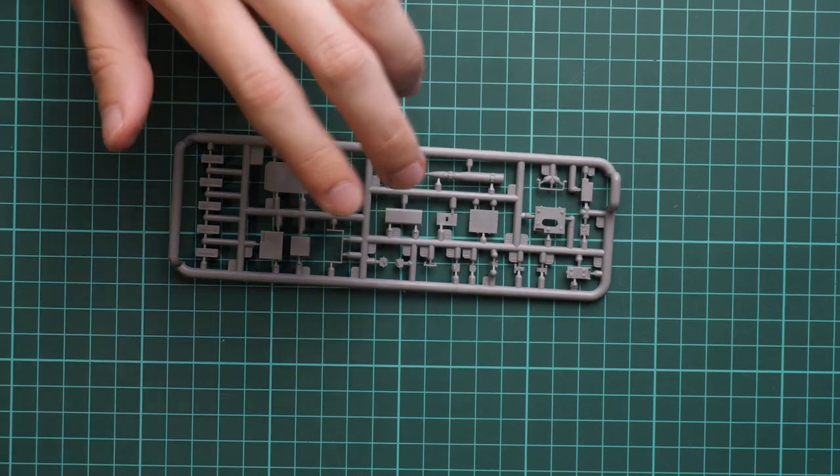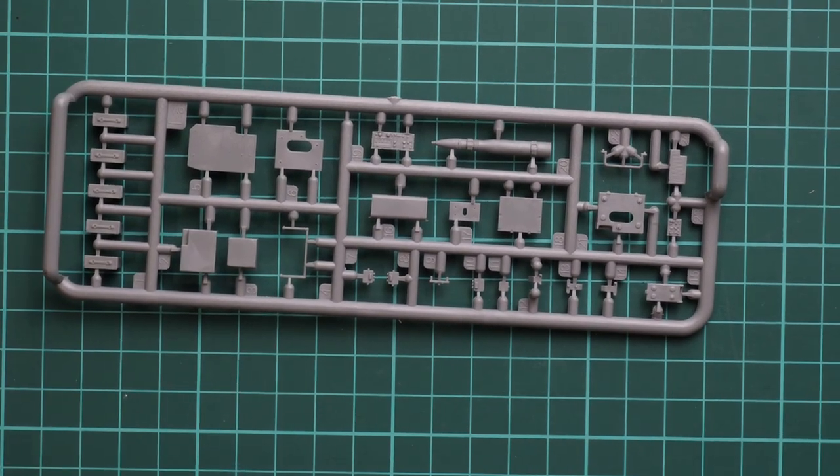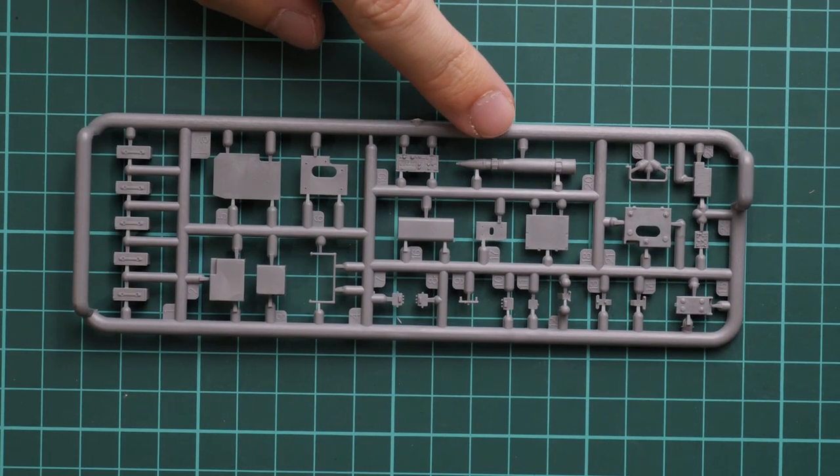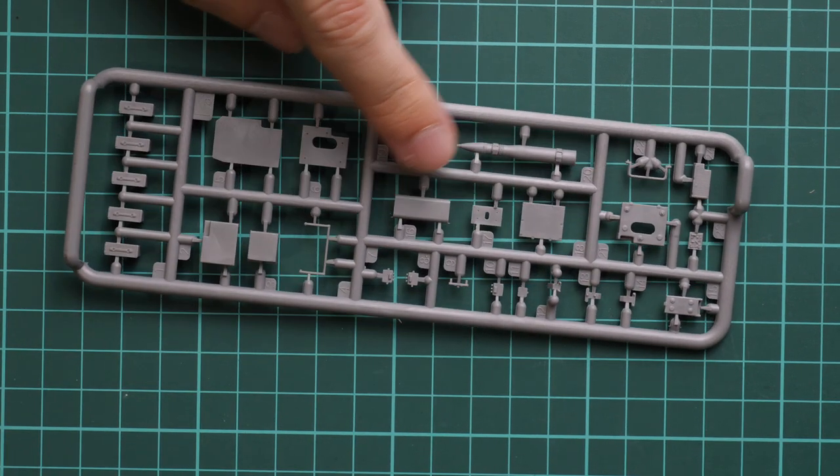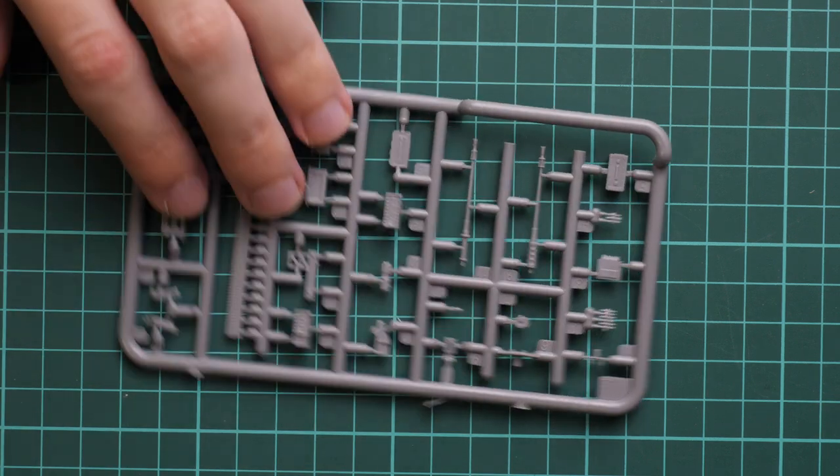Here we have again some interior components — some ammo for the main gun even though it won't be used here, radio stations, and some other equipment for machine guns.